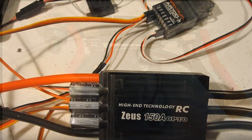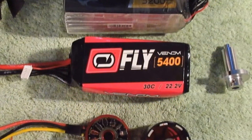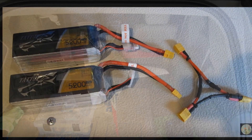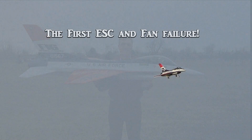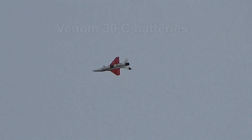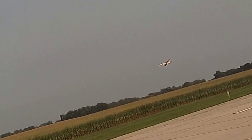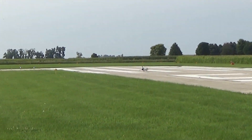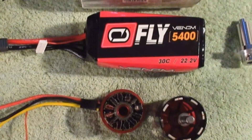Here are the two failure flights of the F-16 and you'll see what happened. I decided to use the two VENOM 5500 milliamp 22.2 volt batteries, as I was assured by VENOM that they would be better than the 15C or 25C batteries I was using before. So here we go. Oh no! It quit. I've got no motor. For an unknown reason, both the motor and the 150 amp Zeus ESC were fried using the 30C VENOM batteries.